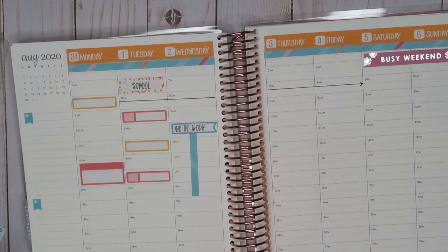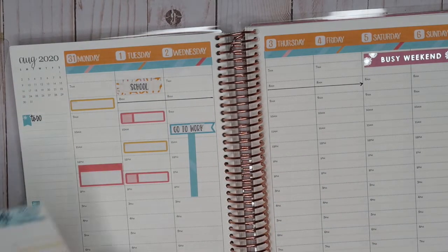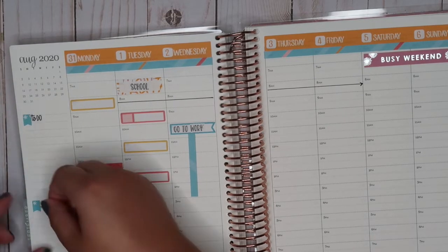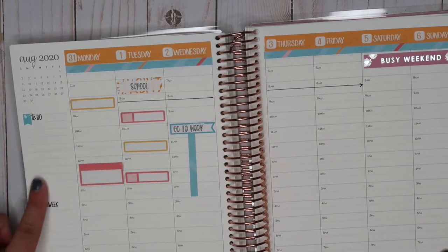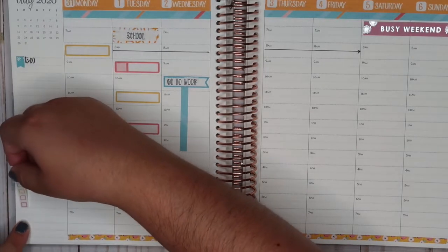We're going to write 'to do' — I like to use one for to-do and one for 'this week,' so let's find one that says 'this week.' Those are the ones I do for meal planning. And I think in one of these I saw checkboxes — maybe not — but I could use these. They're not exactly the right color scheme, but they'll work.